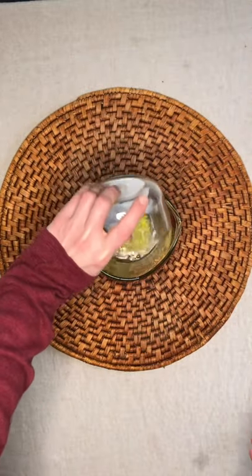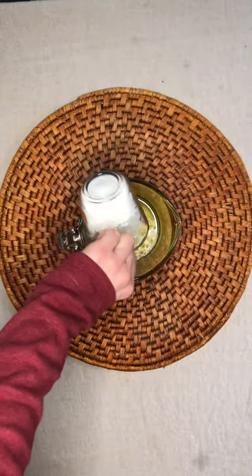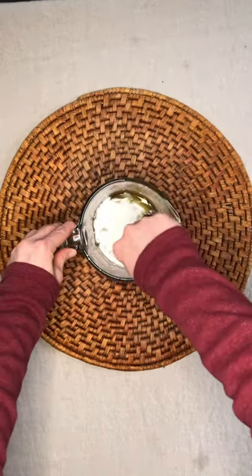Next add some baking soda and arrowroot powder. Stir this very well with a rubber spatula to eliminate all the clumps.